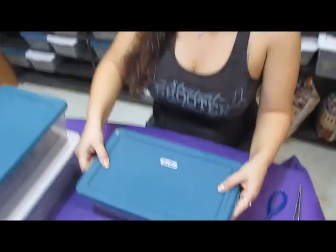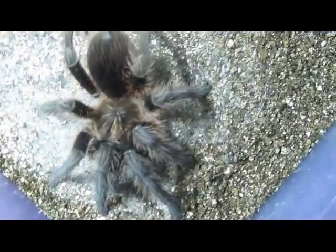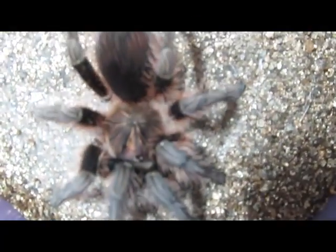I wish I had some adults here, but I only have some juveniles. So I'm going to go ahead and show you — I've got some good looking specimens. So this is one of our little beauties here.